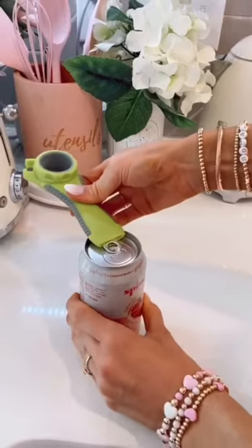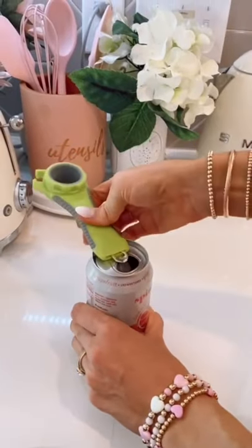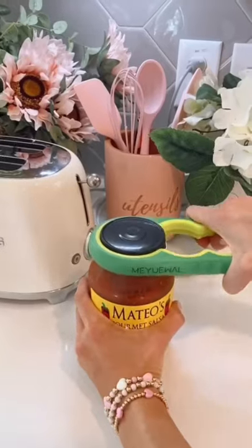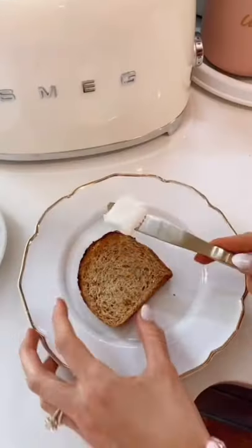Amazon kitchen favorites! Never break a nail again opening a can with this five-in-one multi-functional can opener. This set also comes with a jar opener, making it super easy to open pantry items.